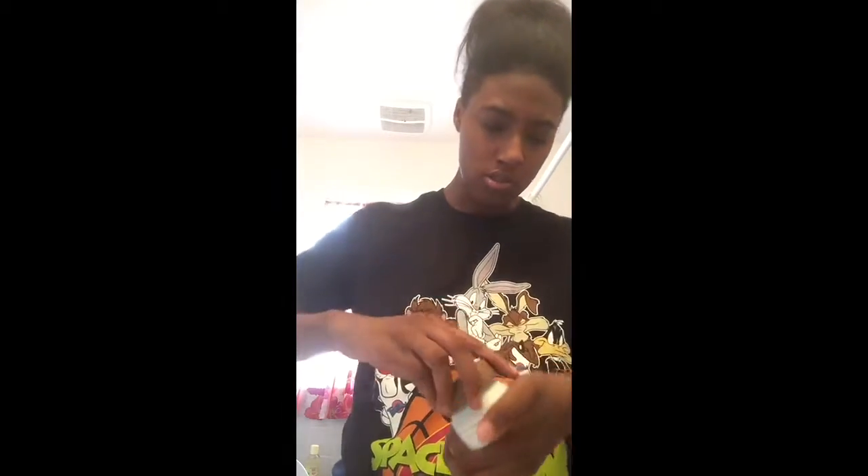You just want to rub it in and make sure you have all of it blended in. You don't want to mix it with your actual foundation. That's all I need on my face.